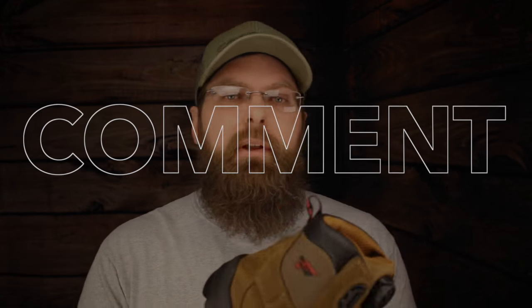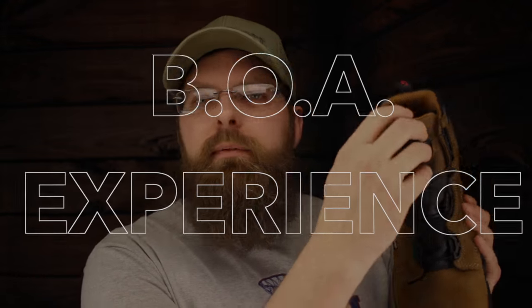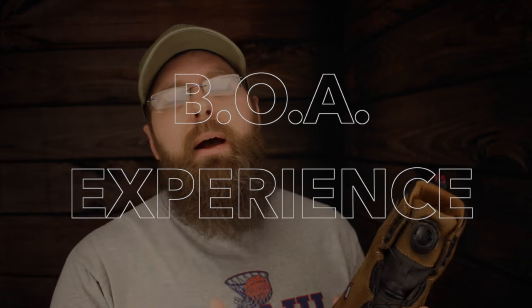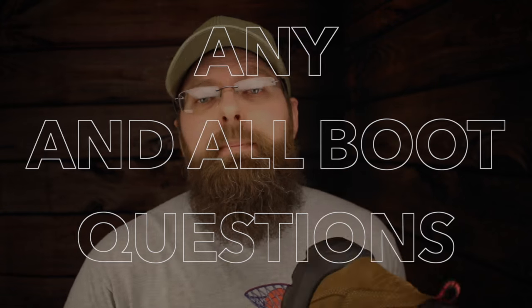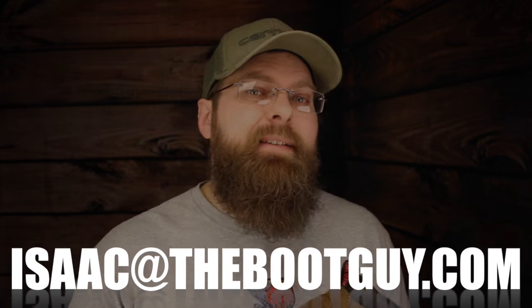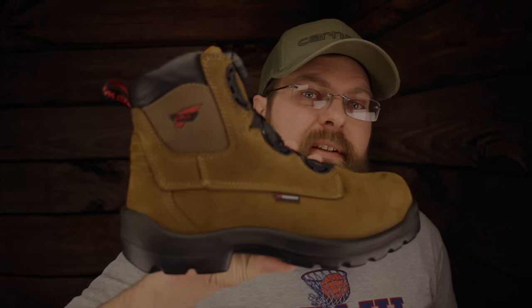If you've ever worn anything with a BOA lacing system, please comment below. Let guys know the longevity of your wires and cranks and all that stuff — if they've worn out, if they broke, if you hated them, if you loved them, please let me know. If you have any questions about this Red Wing or any Red Wing I've reviewed, send me an email. If you're about to pick up a new pair of boots and you're on the fence, send me an email, pick my brain. I've got a million ways for you to get in touch with me — Twitter, Instagram. Until next time, I'm the Boot Guy. Thanks a lot for watching.